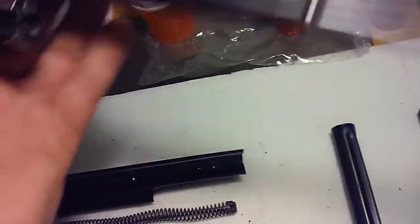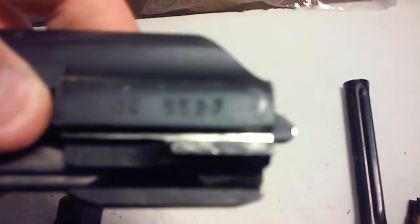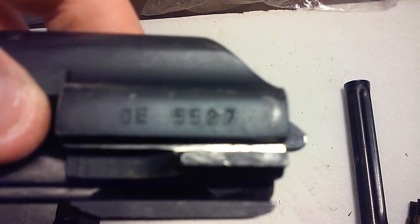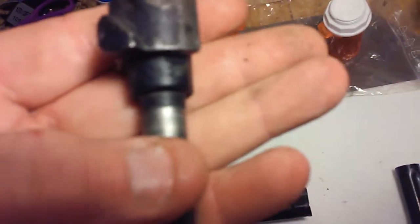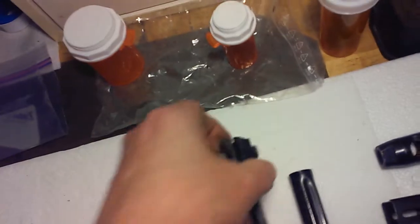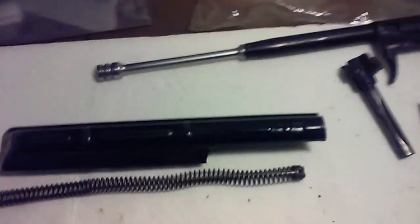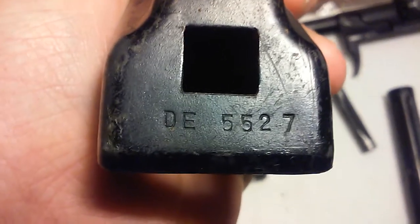Like I said, this was a matching parts kit and you can see the number DE 5527. It's on the bolt carrier. I'll take the bolt out — the bolt's matching. And then this is the top cover. Top cover's in pretty decent shape. Again, cosmetic dirt and minor stuff. And then there's the DE 5527 on the top cover as well.